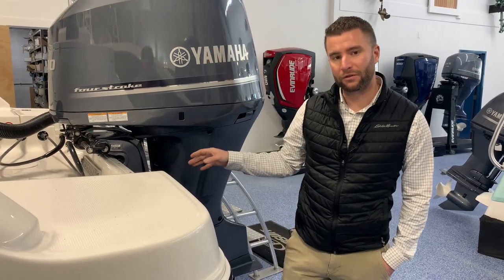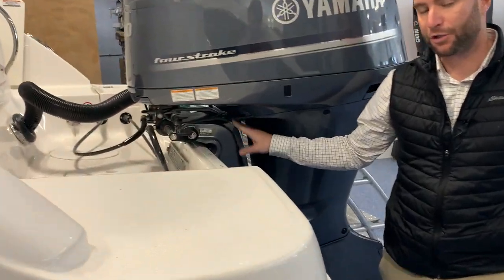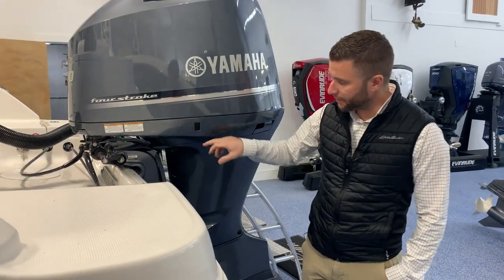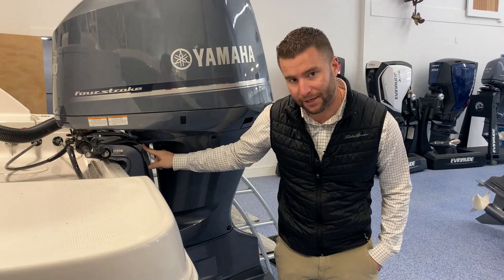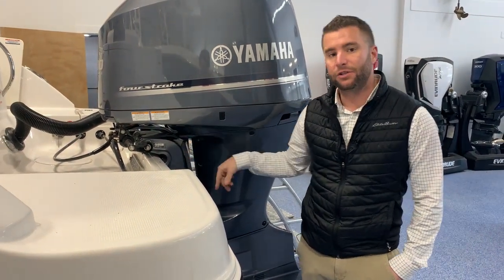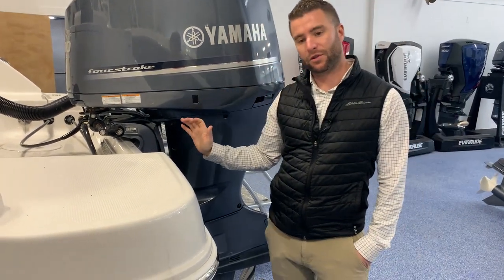Starting off, if you trailer the boat, most likely you'll have the trailer lock engaged. You're going to need to go in the boat, turn your battery on, and then you'll be able to tilt the motor up. Once the motor's up at its highest point, you lower this trailer lock — it's this little silver latch here. It's got a spring on it, so once you lift that all the way up, you can lower the motor all the way down into the water.